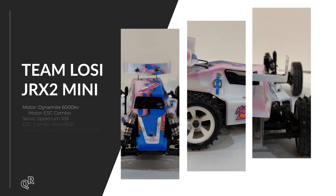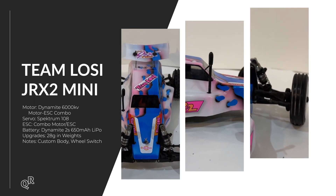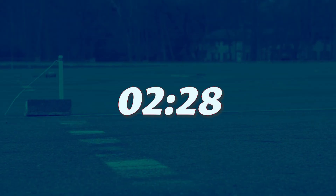The Team Losi Mini JRX2 has a brushless motor upgrade — a lot of power — and I had to put a lot of weight in the front of the vehicle to keep it down. After my experience with the Team Associated I was kind of expecting this one to hook up as well, however the tires that come with the kit are pretty stiff and it had a lot of trouble staying in a straight line, so this one took a lot of attempts to actually go straight.